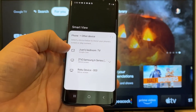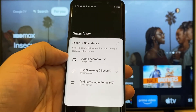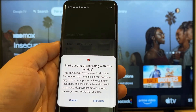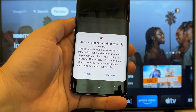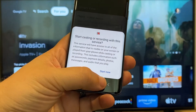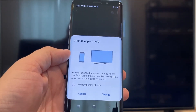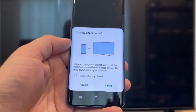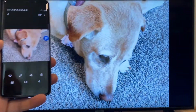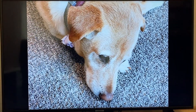Here on the top one, you'll see where it says 'One's Bedroom TV' but it says Google Cast — that's where my Google Chromecast is. All you do is just tap on it, and it'll say 'Start casting or recording with this device or this service.' Just click on Start Now. It'll ask to change the aspect ratio because right now it's in vertical mode, so I'll just hit Change. And right there, it's casting this picture right onto the TV. It looks pretty good.